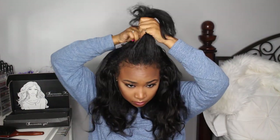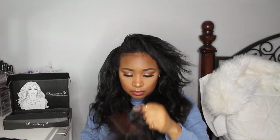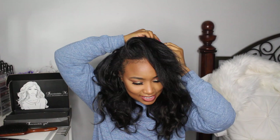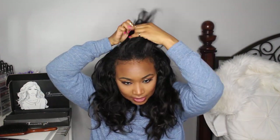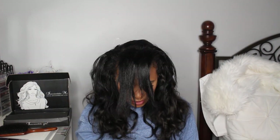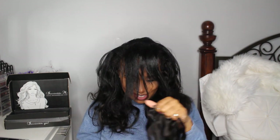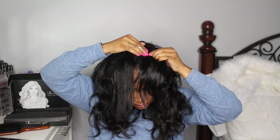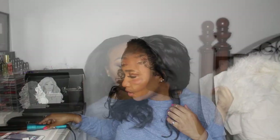Now I'm parting my hair some more and putting in a three-clip piece, then parting again and doing a two-clip piece and brushing it over. This set does come with two one-clip pieces — I have misplaced mine, but I didn't need them, so it worked out.